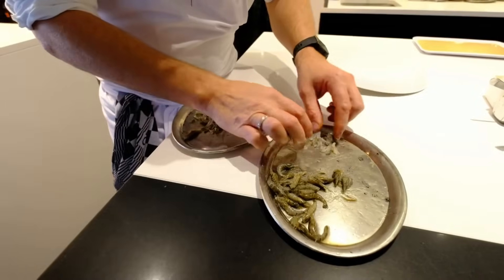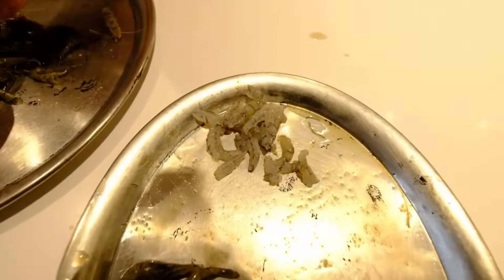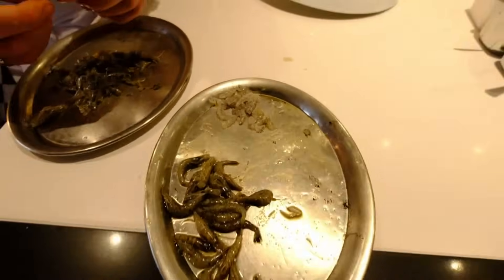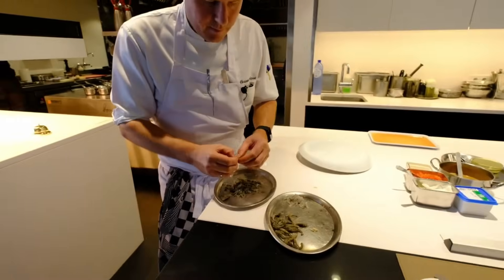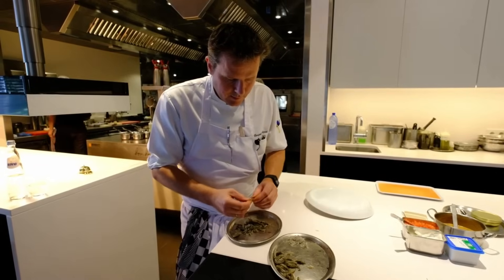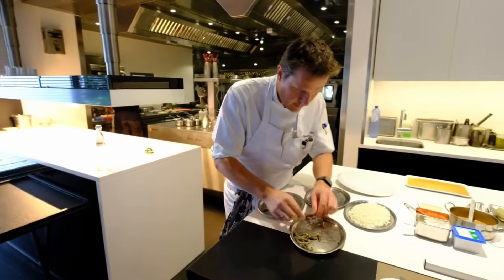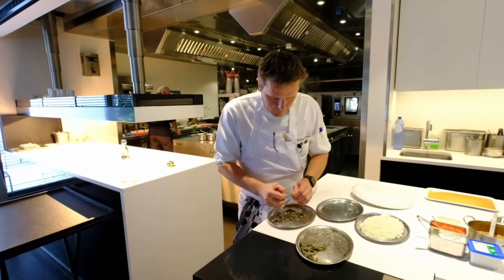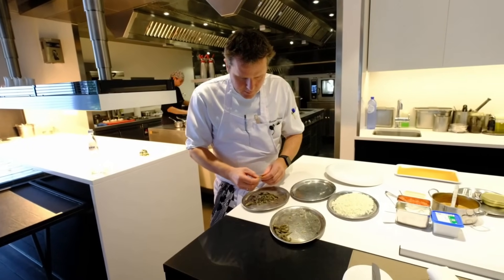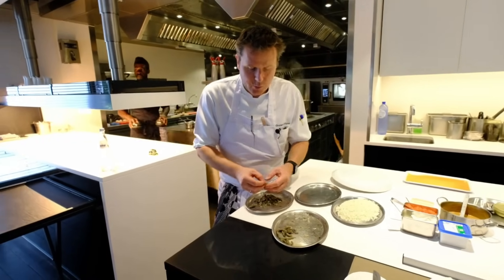So peel them — you see, small like this, gray. This is really a Belgian taste, a Belgian product, Belgian tricks. I peel them this way. I have only one fisherman who brings these to me each week.